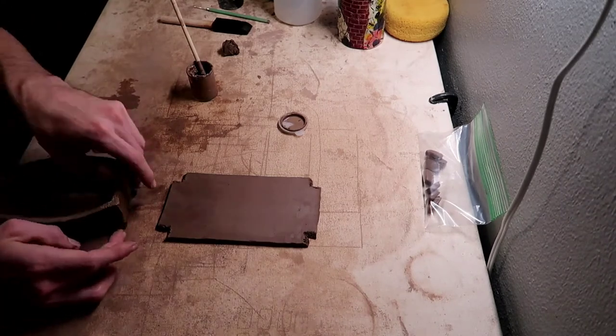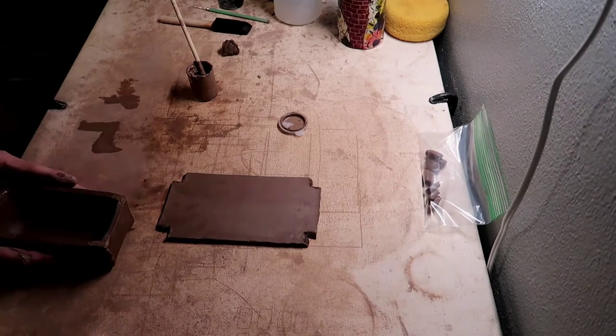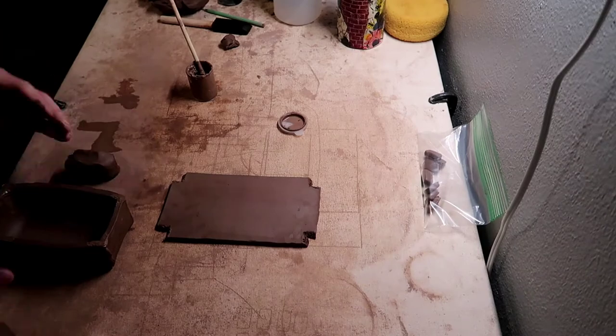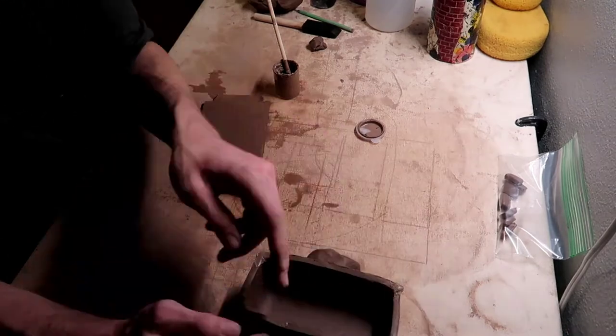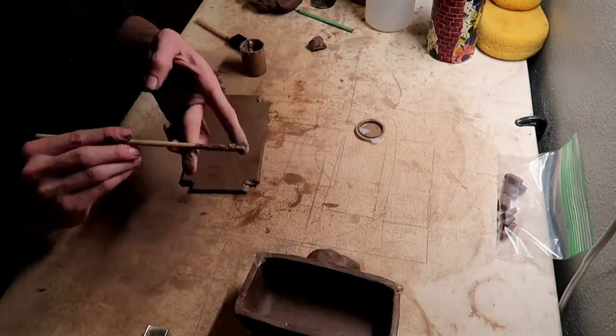Now I am just getting the shape I want. I'm taking little coils and putting them against the lid so it doesn't lose its shape while I work on the bottom.